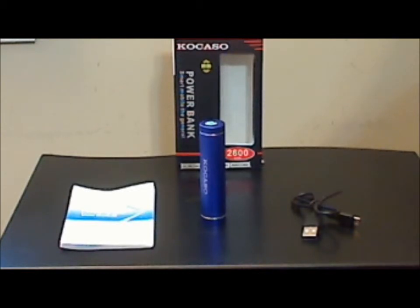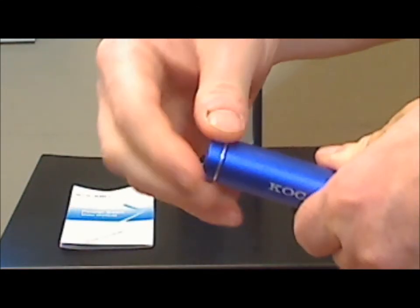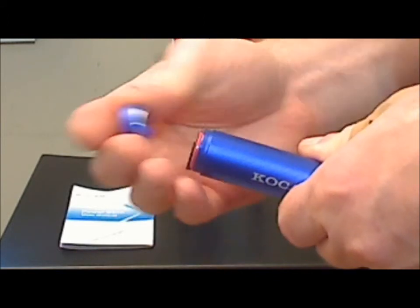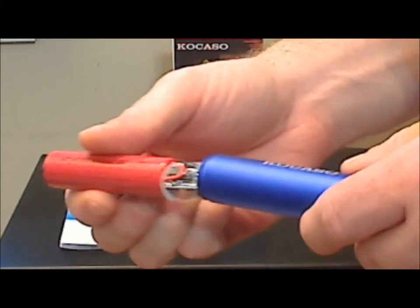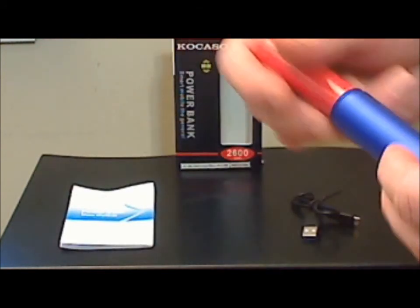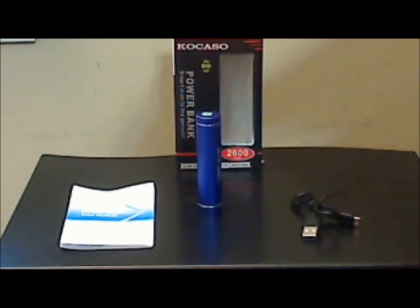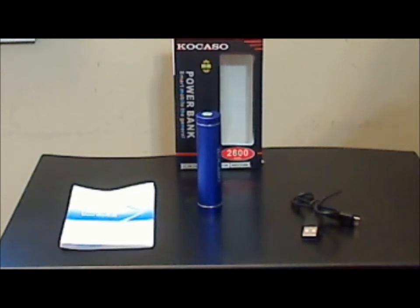This particular power bank has what I consider a design flaw that some other lipstick style chargers have. It has an end cap on the opposite end of the plugs that you can unscrew, which allows you to pull out the battery — but that also allows you to pull out the whole mechanism, and as you can see, it kind of falls apart. I really do not like that design at all. I think it's poor design; if you're going to expose the battery, it should either be changeable or sealed up completely.